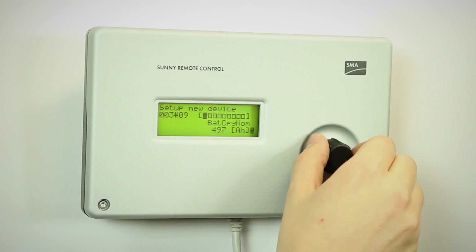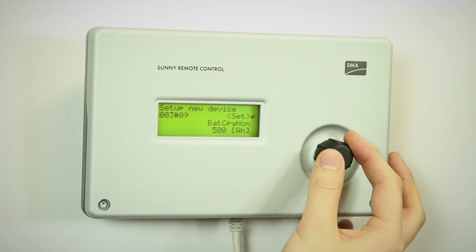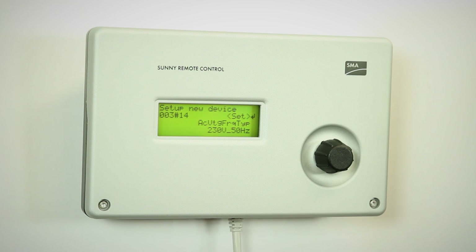We'll set this battery, which is a 500 amp-hours battery. Go to the next step, which is the frequency of the grid — voltage and frequency. It's 230 volts, 50 hertz.